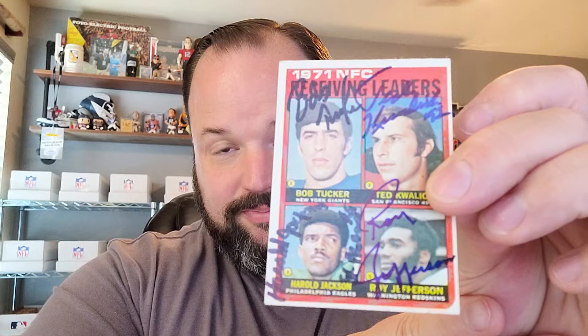This one was sent off to Harold Carmichael. I've got him a couple times lately, but he finished off this quad auto. If you haven't done a multi-signature piece, I'd highly suggest this one. It's super easy and it's really fun. I think all of them signed for free except for Harold Jackson, which he's like 10 bucks. So you can get all of these signed for $10.